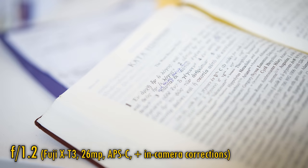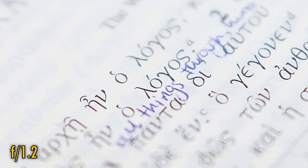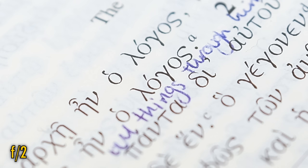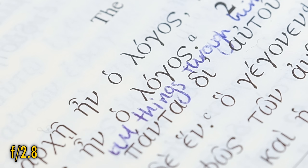And finally, related to bokeh comes longitudinal chromatic aberration. Some blue and magenta fringing is visible on bokeh highlights at f1.2, although it's not terribly strong. At f2 it's greatly reduced, and at f2.8, gone.